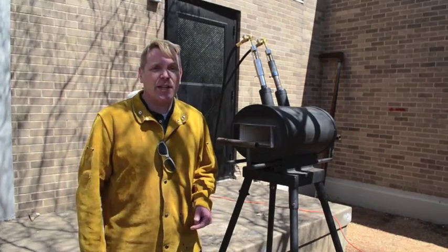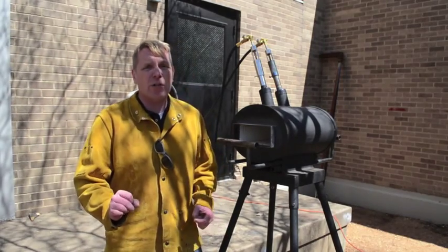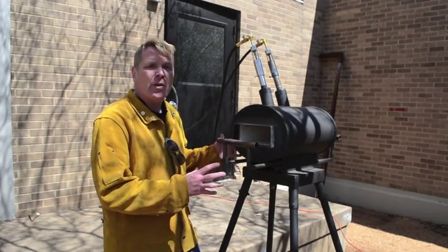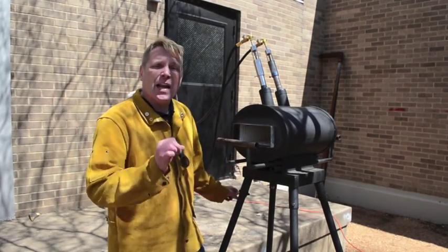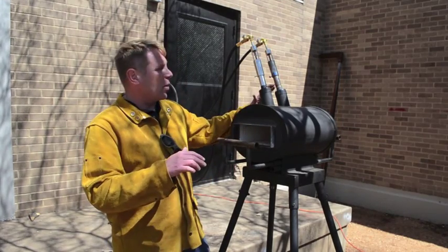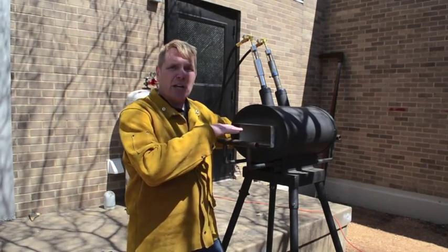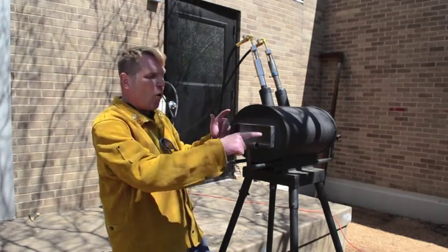This is the forge we're going to be using. This forge is made by a company down in San Marcos called Chili Forge. They call this particular model a Cayenne Forge, and it uses propane. It's a double burner — they call these Diablo burners. There's an entrance on either side of the forge, and it's an oval shape.